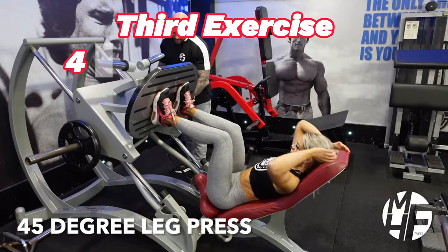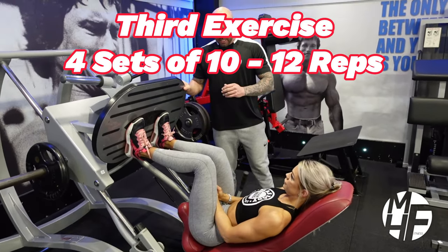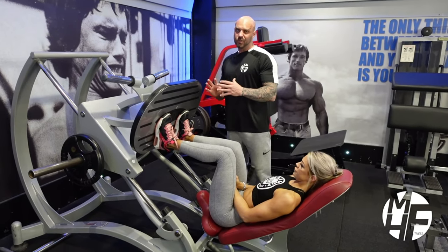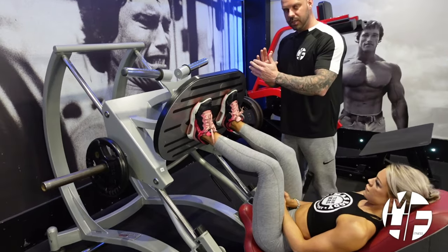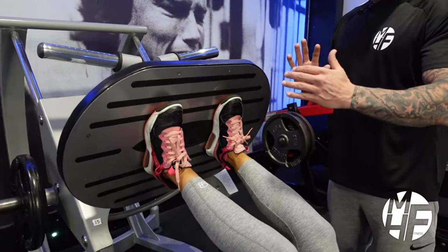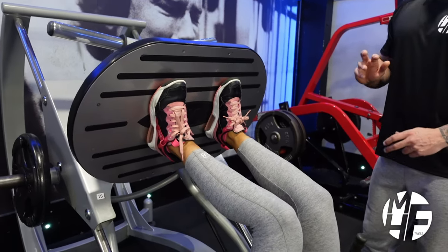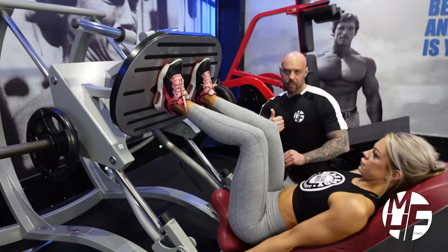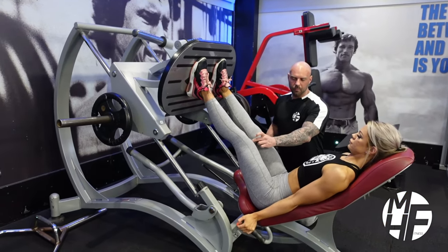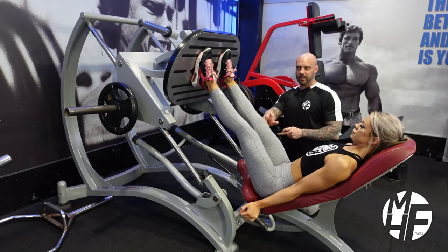This is a 45-degree leg press. We're putting emphasis on the quads, so foot position is really important. We're going to place our feet a little closer than usual to direct the stress and emphasis onto the quads. To get started, she'll do a full extension and flare her knees out slightly, which allows a break at the hips and reduces stress on the knees.